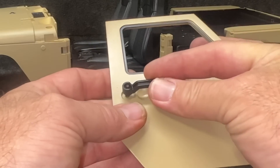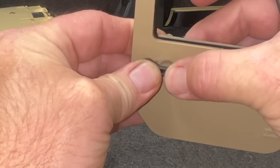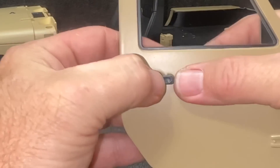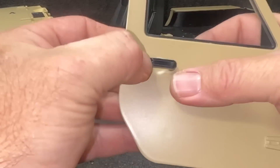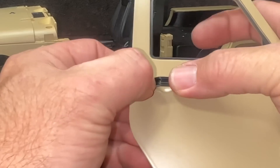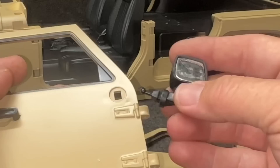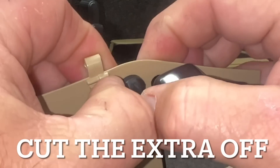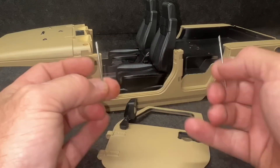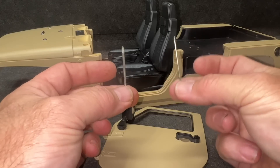Now it's time for the door handles, and these push in. They seem to push in pretty darn tight. However, it might be worthwhile to put a little dab of glue on the back side. We'll have to see how this all finishes going together. The door mirrors — when it comes to the doors, the front doors right here get the larger pin, and the rear doors, the little half doors, get the smaller pin.